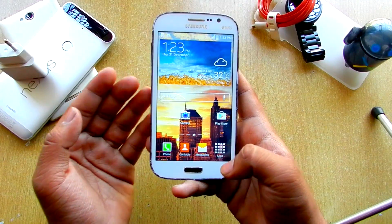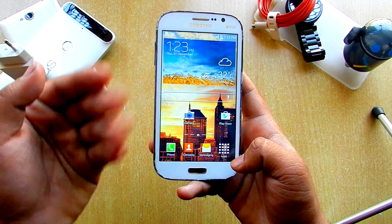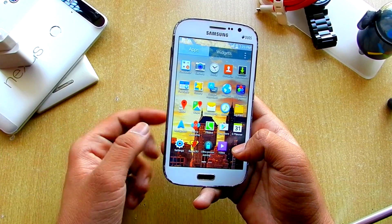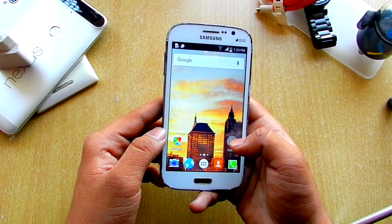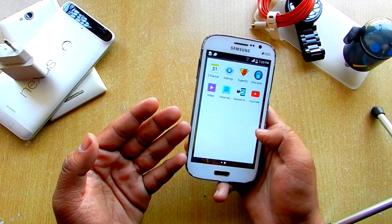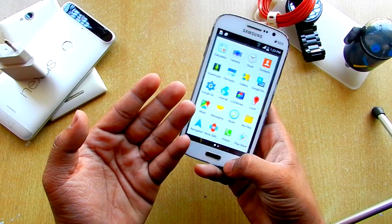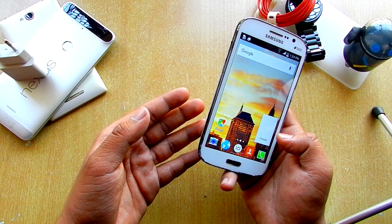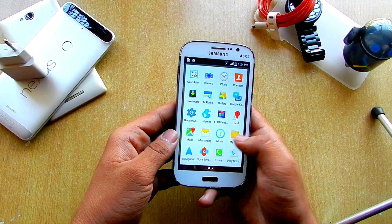I'll be reviewing this ROM. So basically this is the layout, and for some reason this ROM comes pre-installed with the Nova Launcher. If you just tap it, you can see the Nova Launcher where everything is set already — the icon size is set, the layout is set, and you can create folders and stuff like that.